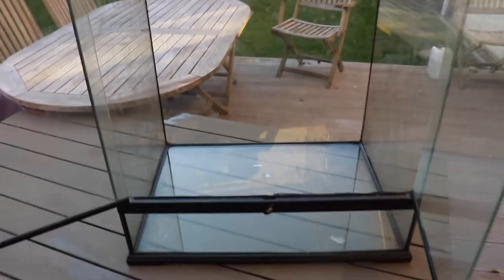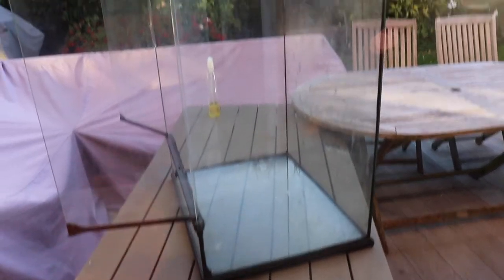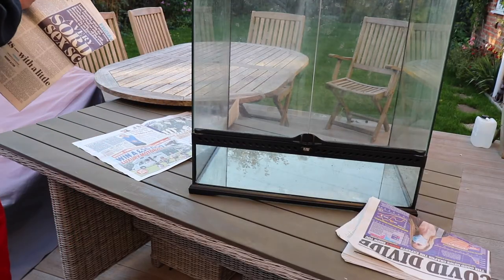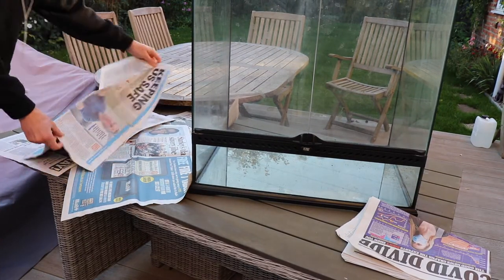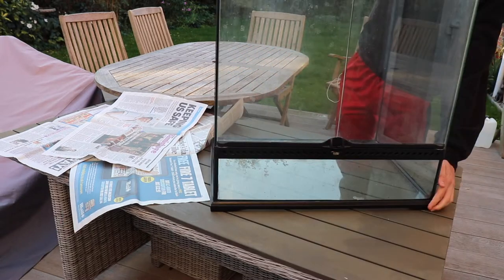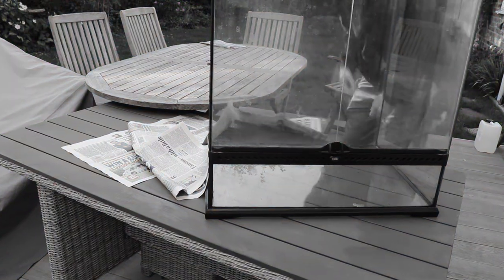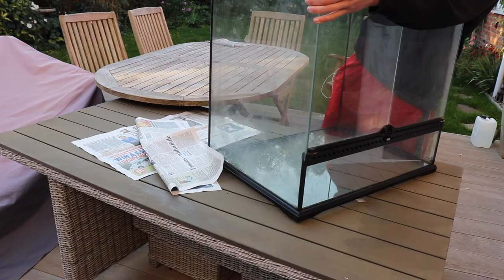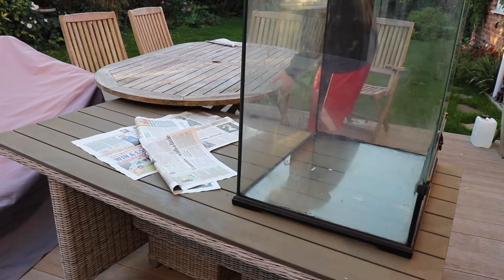For this build I used the enclosure that I already had, and the plan was to put down a piece of newspaper on the table to protect it from the foam that I'd later spray in the enclosure. But that didn't really work out because it was a windy day and it just ended up being really annoying, blowing all over the garden. So I had to turn the enclosure around and do it the other way.